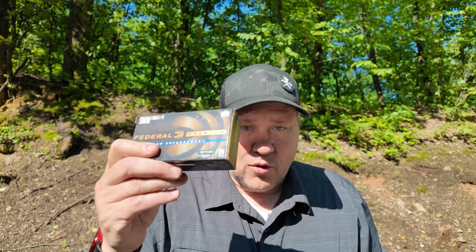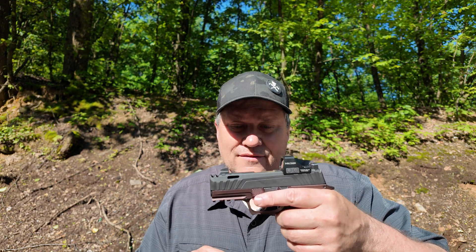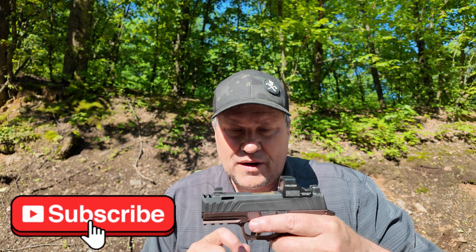We're going to be talking about Winchester silver tip 147 grain and Federal HST law enforcement Plus P 124 grain. We're going to be using my Sig Sauer P365 — that's the one with a 3.1 inch barrel.